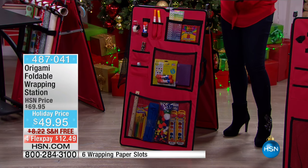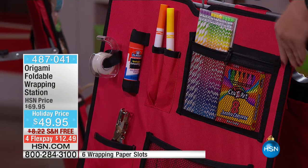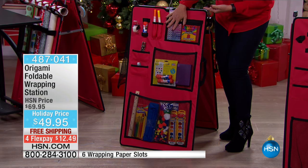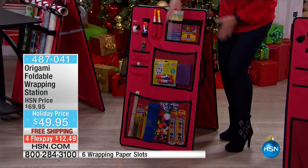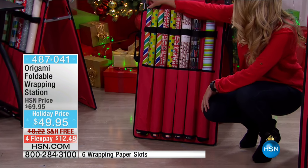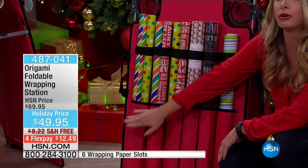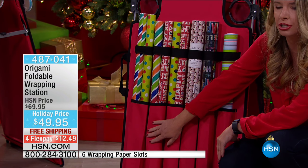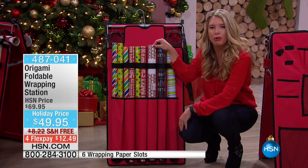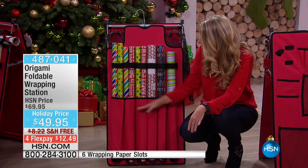This isn't just for wrapping paper — crafters out there, look at this. You can have all of your crafting needs right here. If you have the grandkids coming for the holidays, this is a complete workstation: coloring books can be here, crayons, markers, glue sticks, paints — everything right there. And then flip it over and it becomes all of this wrapping. There are six places to hold wrapping paper, and you can double up to maximize all the space.